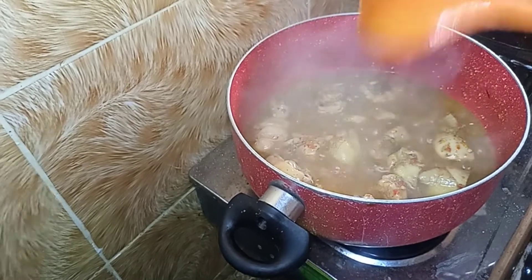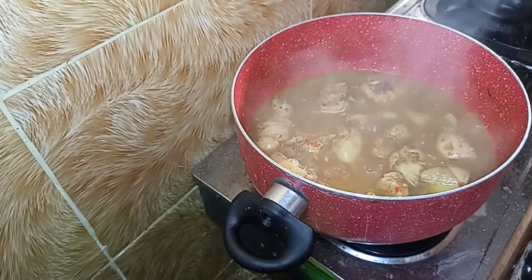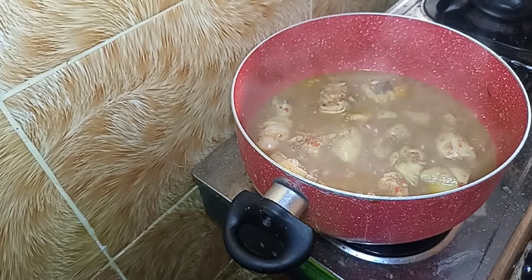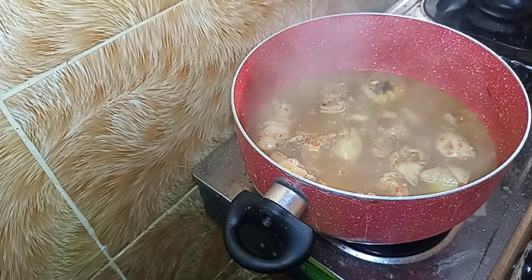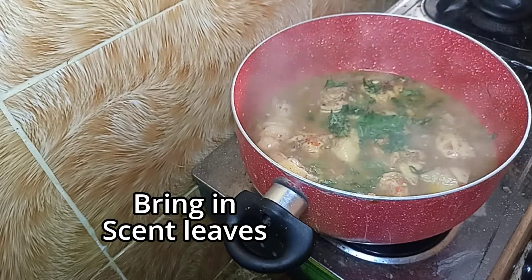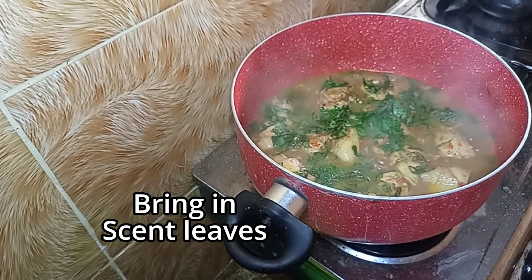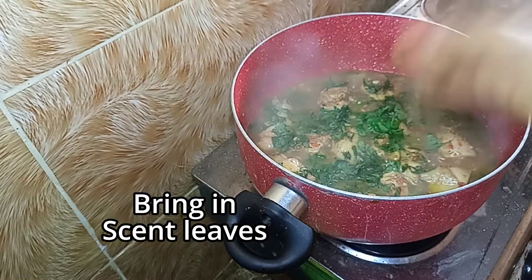My chicken released a lot of oil, so some people like adding a bit of oil — but I don't think there's any need for that here. At this point I'm bringing in my scent leaf, already washed and sliced. When you add the scent leaf, just turn off the heat because it doesn't really need much heat anymore. Stir and allow it to cool down.